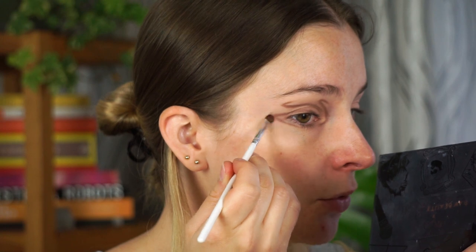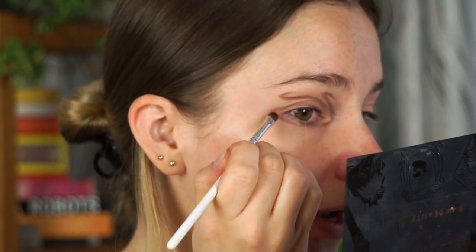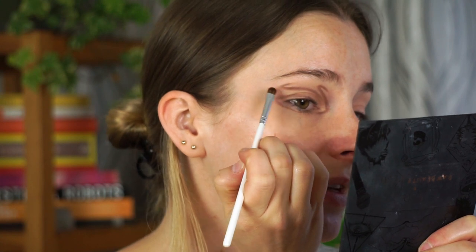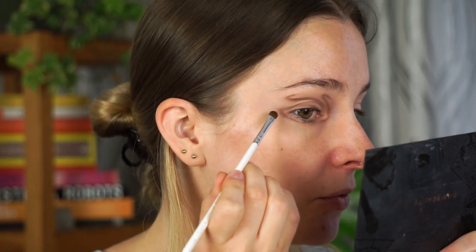I'm pretty happy with what I have. Now I'm going to take a JH42 brush — this is a very compact blender brush — and use it to smoke out some of these edges. Certain lines I want smoky: this outer line I'm going to smoke outwards using small tapping motions and dragging the kohl liner outward. Then this line does the same, blending outwards while keeping the inward line clean. The inner corner line I'm going to smoke inwards.